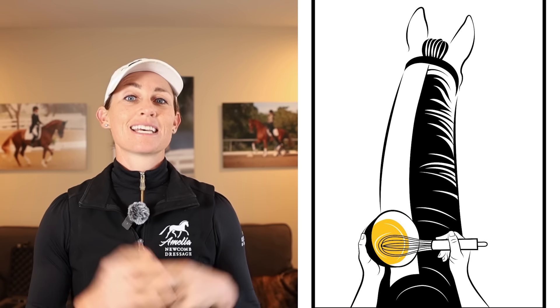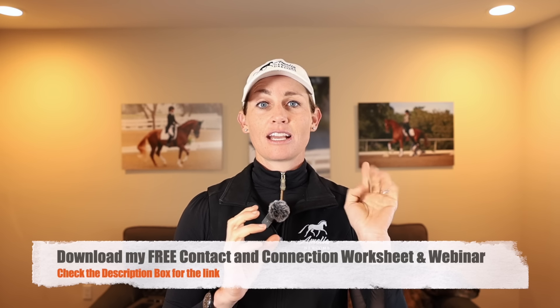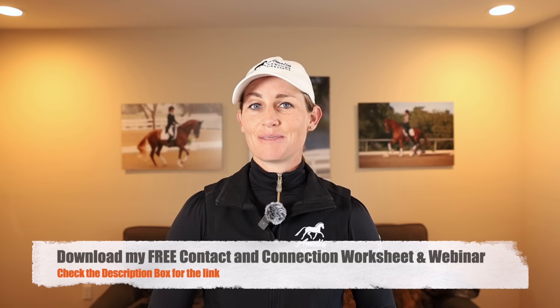This concept of scrambling eggs has helped hundreds of riders. I cannot believe the response we have gotten from our students about how much the scrambled eggs analogy has helped. My husband is going to be explaining it in today's video because he's the one that invented this whole thing. Please subscribe to the channel — I make new videos every single Wednesday — and check out the description box. There is a contact and connection worksheet and webinar for you. I hope you enjoy this one, and let's get to the video.